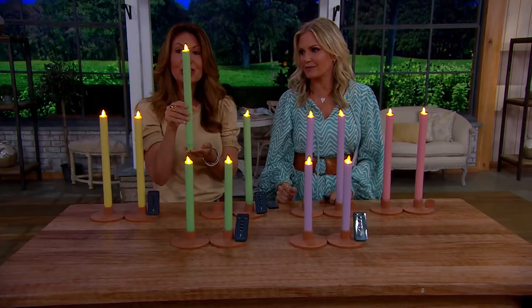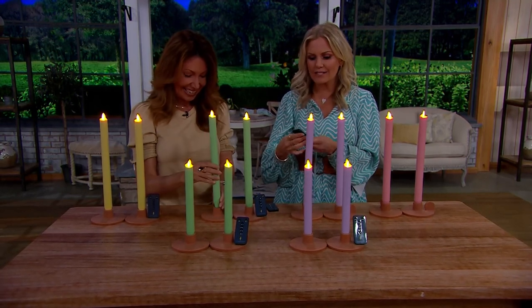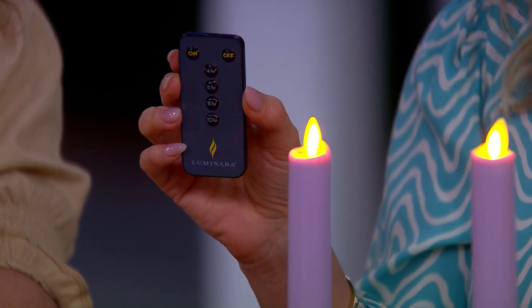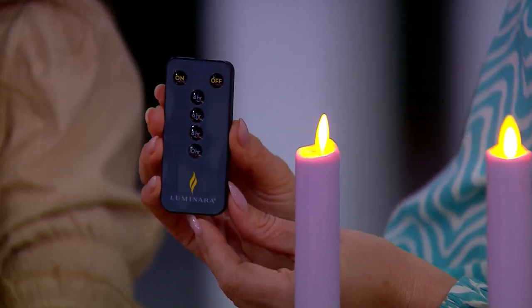These run on just two double-A batteries and you get 200 hours of glow time. You have the timer and the remote. The great thing about the remote and the fact that they're flameless is you can have them up high somewhere you might not be able to have a traditional candle. You have four hours, six hours, eight hours, and ten hours on the timer.